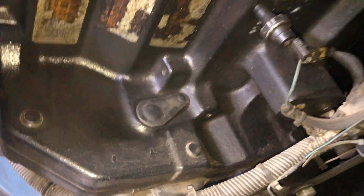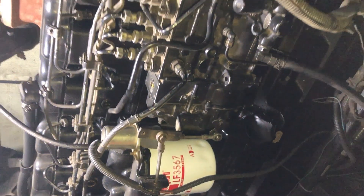Hello friends. In this video you will learn how to adjust the valve clearance on a 6-cylinder John Deere 6081 engine.